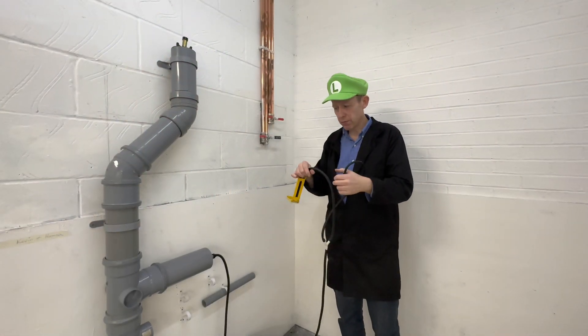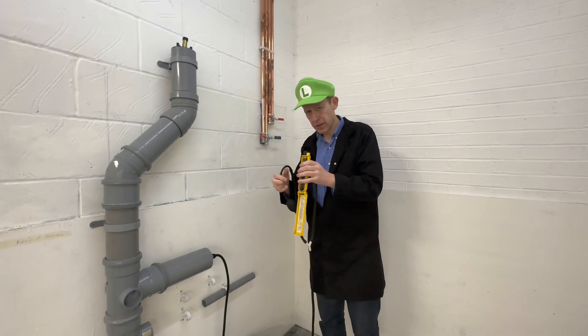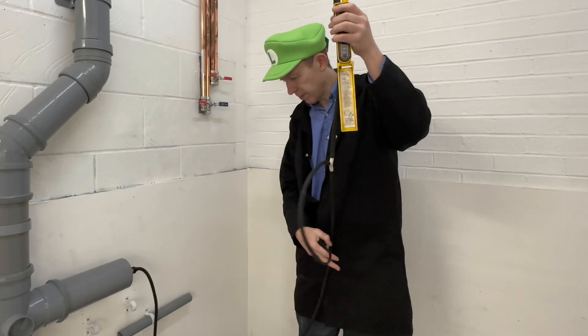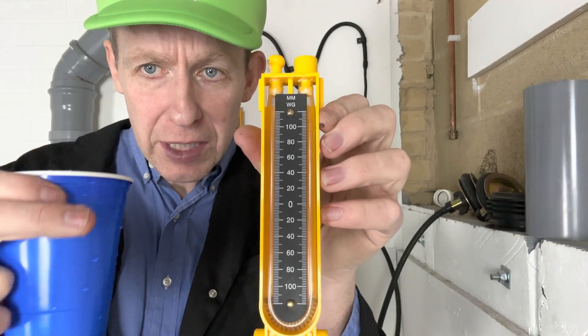If you don't put it on a board like I do it can be a bit confusing — things could fold up, tubes could come out, everything gets a bit tangled up and you could spill the water.